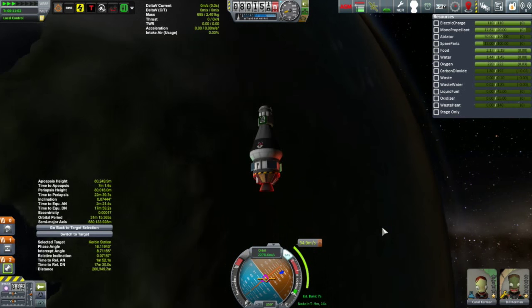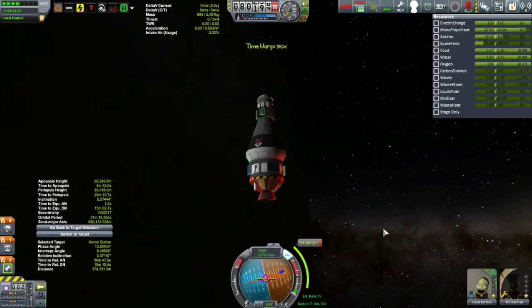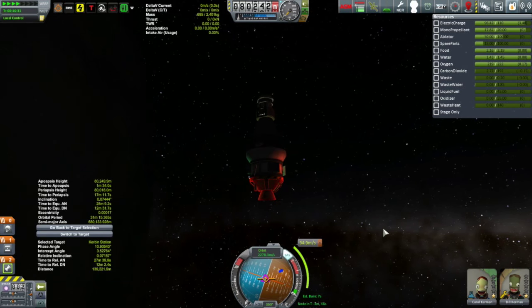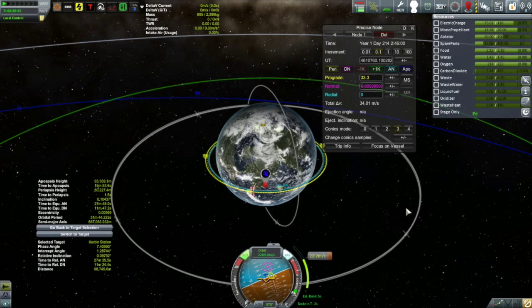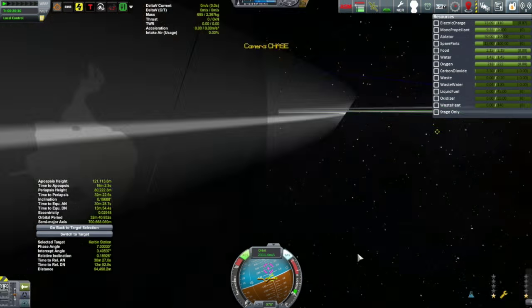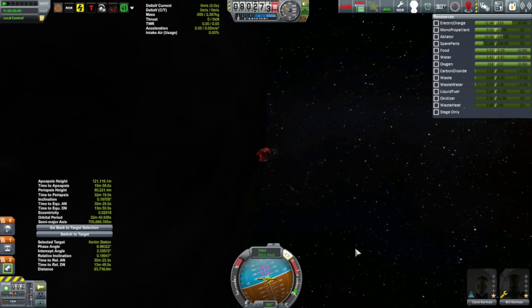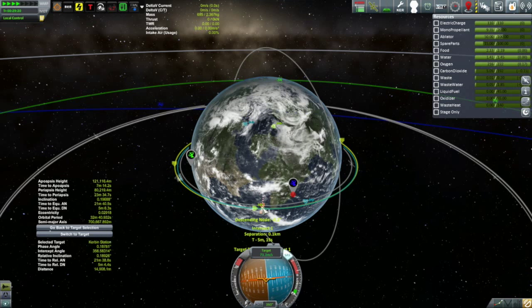I thought briefly about ditching the service module, since without it I wouldn't be dragging this heavy useless engine around, which would substantially increase my delta-V — I could even take the solar panels from it. But I didn't do it for two reasons: I didn't want to hobble the vessel, and worse comes to worse, I have a fully fueled Korion that can come and get these guys. So there's really no risk. If I don't quite make it there, the Korion can come get them. 0.1 kilometers for closest approach, with 9.35 kiloliters of the original 20 kiloliters of monoprop left.